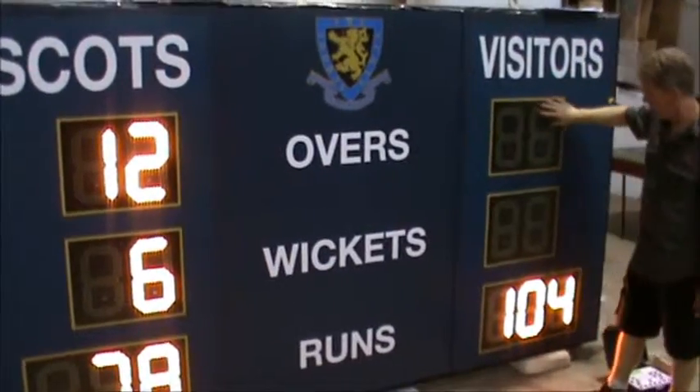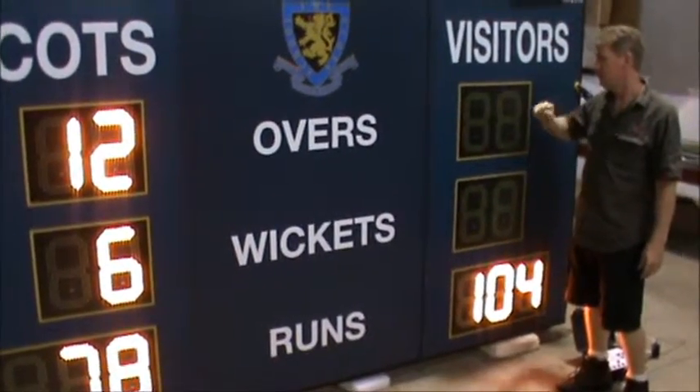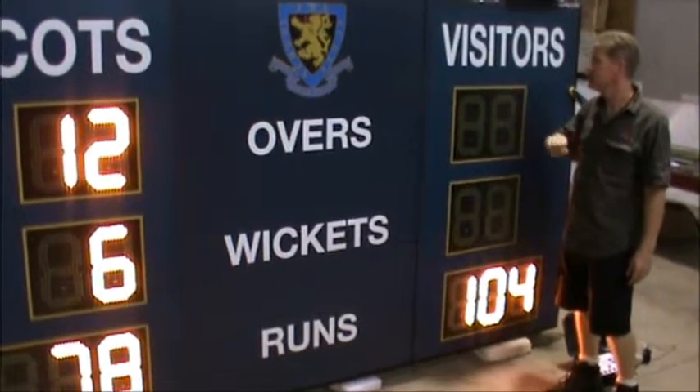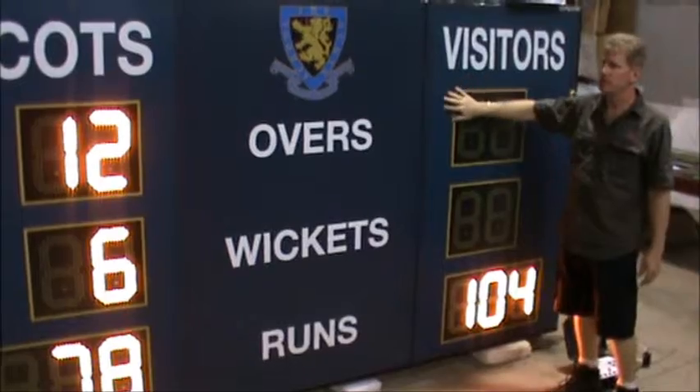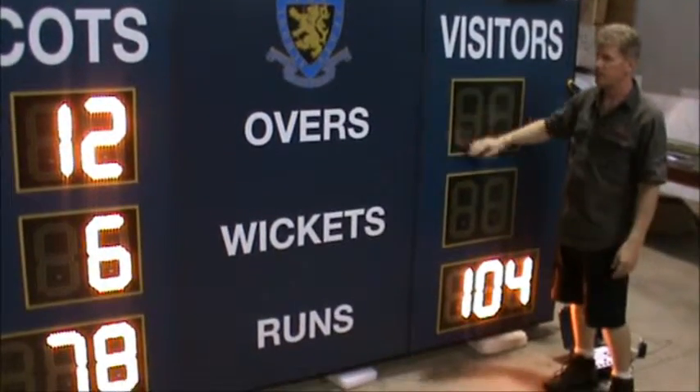The facials here are unbreakable UV polycarbonate, so if a ball were to strike this, it's not going to break the scoreboard or affect your digits. It also has a UV anti-glare cover over the top, so sun reflection is not going to obscure your display.